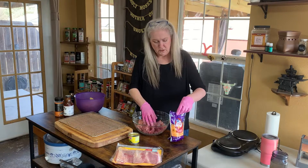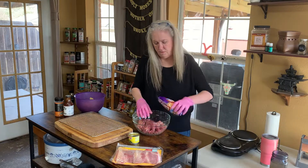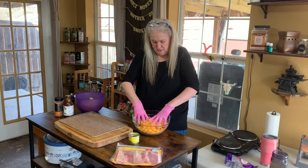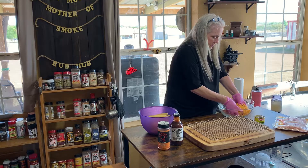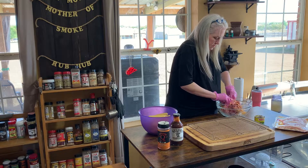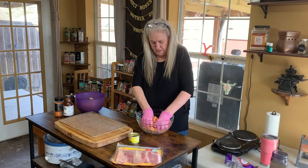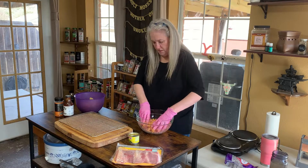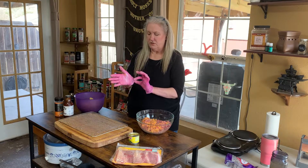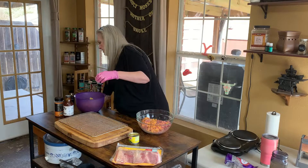Alright, so we're getting this all in here. Now it's mixed. This is the first time I've ever done these, y'all, so we'll see. I'm actually going to take one glove off and use one hand to stuff the manicotti with it.